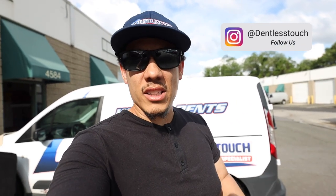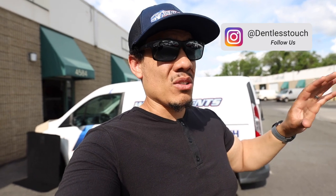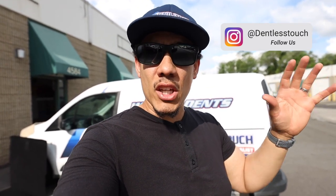Hey guys, Chris at Dentless Touch. This is a quick break from the vlog videos we've been doing — I probably have about 10 or 15 of them in queue already recorded, so I appreciate you guys showing love on those. This video is about the PDR accessories I've been using over the past three weeks. I've been snapshotting tools I absolutely can't live without, organized them into this video. If you have a tool I didn't mention, leave a comment below.